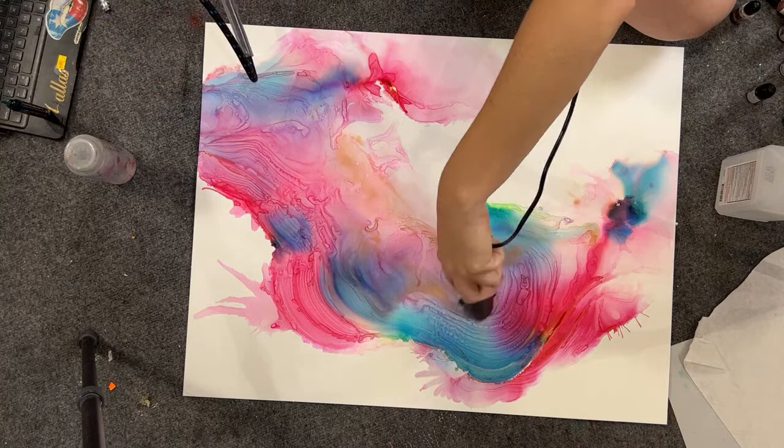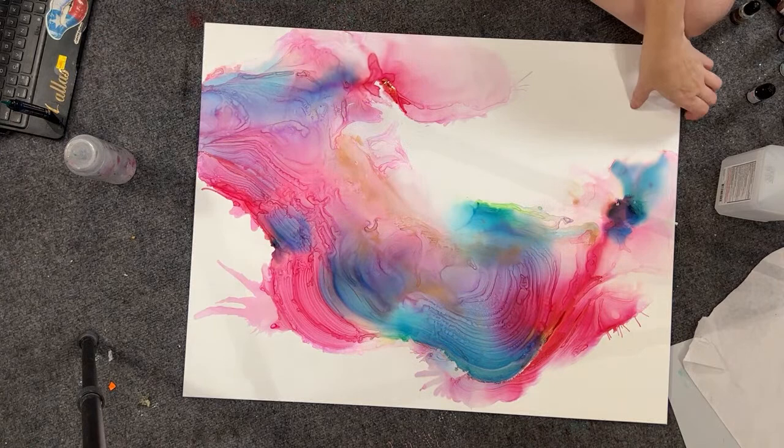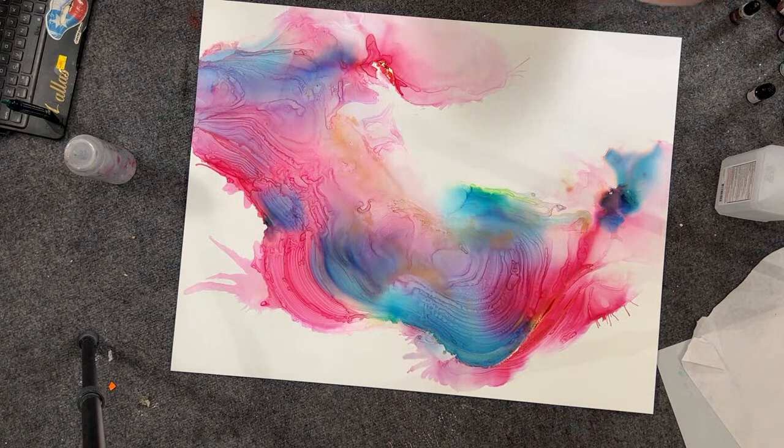Dried pretty fast. There's a bit of a bubble here and a bit of a bubble here because the heat makes the Yupo kind of swell in those areas, but that's okay because it'll go back down.